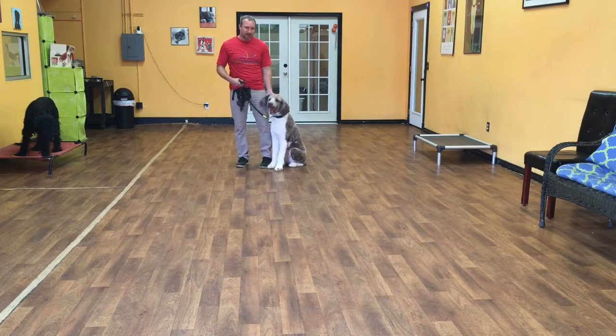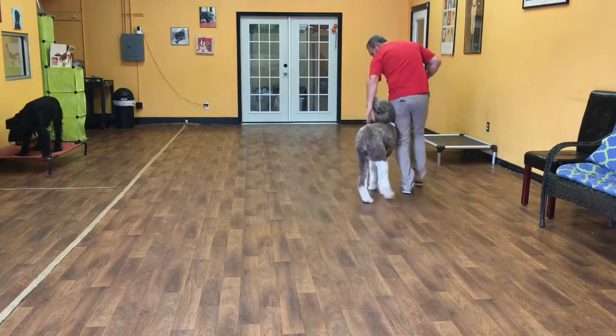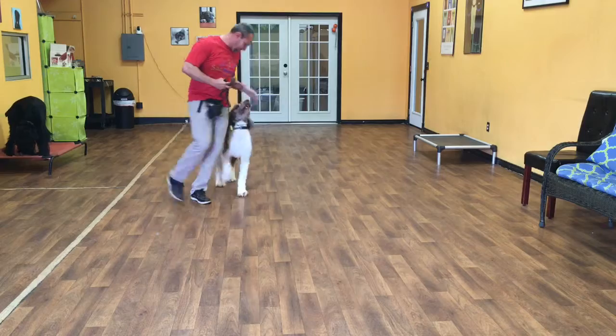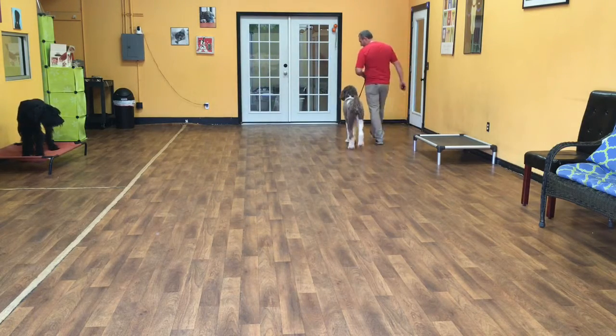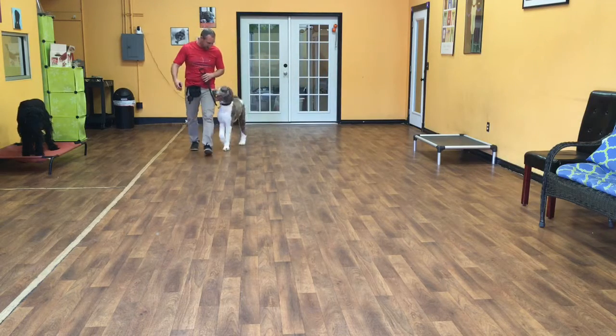The first command I'll start with is a heel. Heel is just where Merlin walks on my left hand side. I should be able to make right hand turns away from him, left hand turns into him, and it doesn't matter how fast or how slow I walk. Merlin's job is to keep his eyes right on my leg.